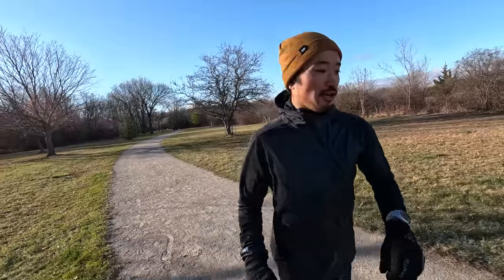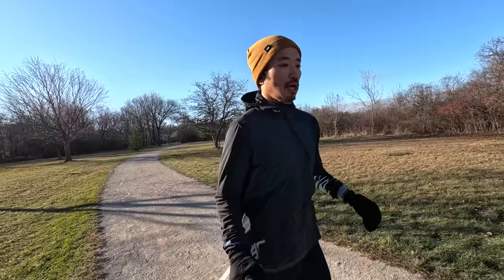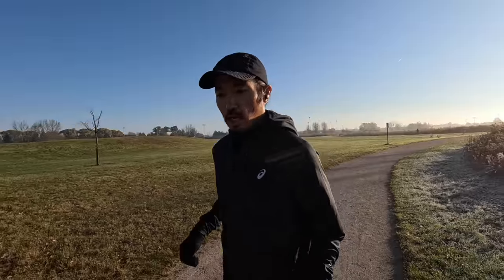So with that disclosure out of the way, let's talk about how I would start building a winter running wardrobe if I had to start over today. Some of the core things that I would start with are mittens. For me, hands get cold really fast, and that's one of the first things that, if they're too cold, can stop a run dead in its tracks.